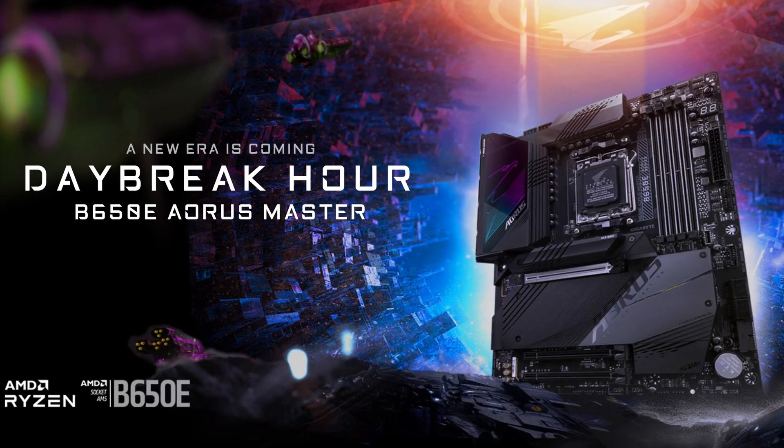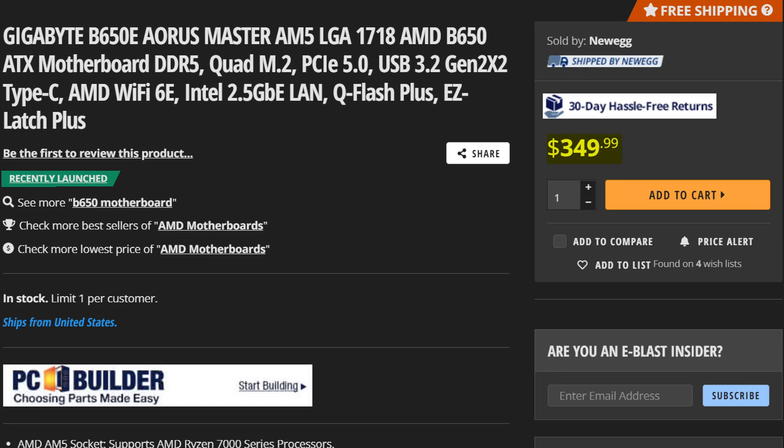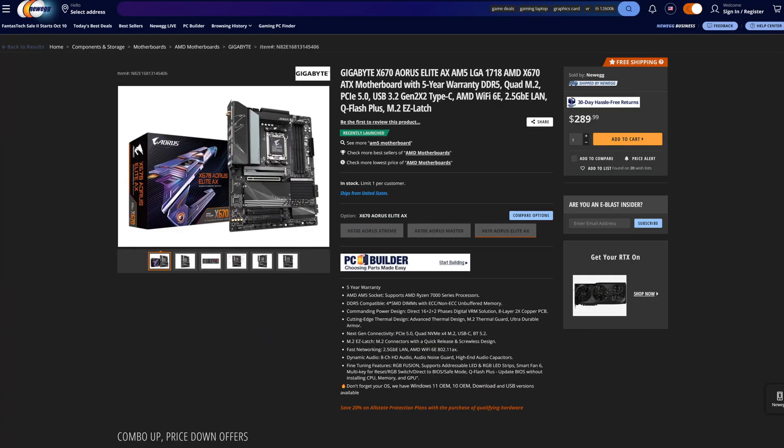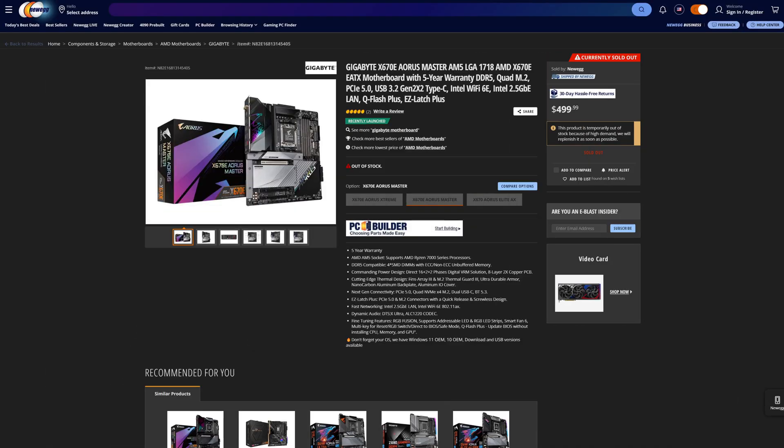Is there anything better than a nice, cheap B650 motherboard? Except clearly someone didn't get the memo, because Gigabyte have just released the B650E Aorus Master, a B650 Extreme motherboard that goes for $450. For that price, it's actually more expensive than the entry-level Aorus X670 motherboard, though thankfully it's still rather far away from the X670E Aorus Master. So why is this motherboard so expensive despite being the quote-unquote budget option?